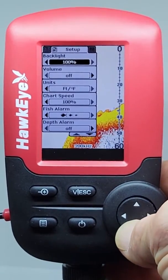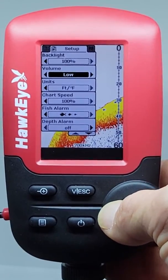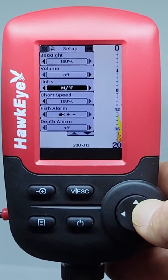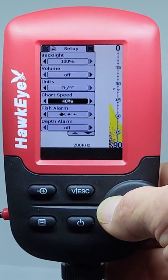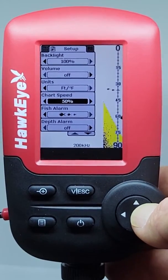Using the Volume setting, you can adjust the volume of the alarms and key presses. The Unit setting will allow you to switch the readings from English to Metric. The Chart Speed setting adjusts how quickly the sonar information is displayed on the screen — the lower the setting, the greater the detail and the longer the battery life will be.